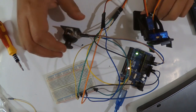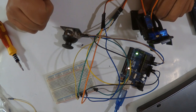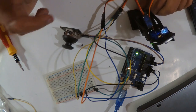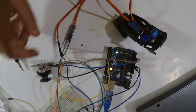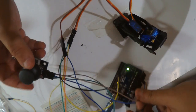Now I'm going to merge the two codes. It's very simple — just keep the same Servo library, declare servo1 and servo2, and merge everything together. Here we are with the merged code, and I added a little tape to hold things in place.